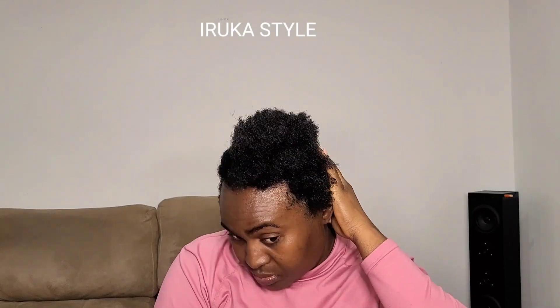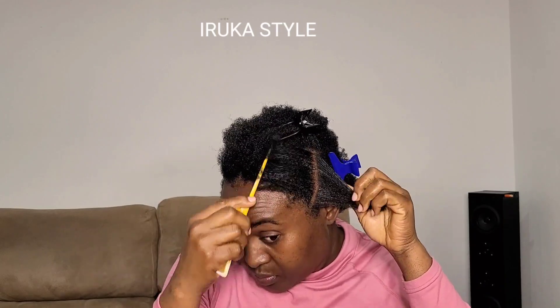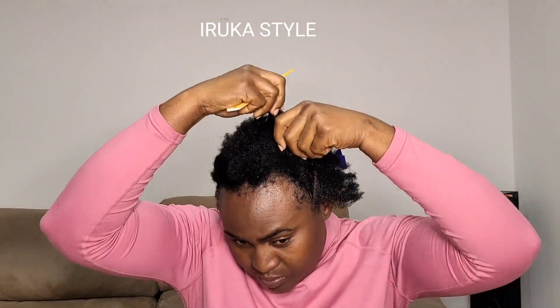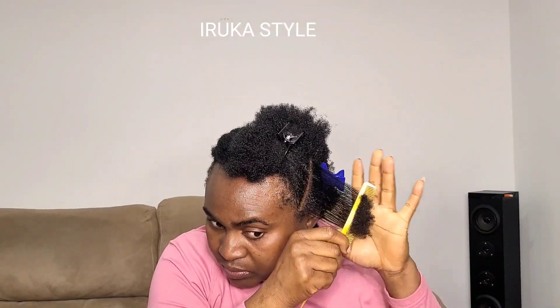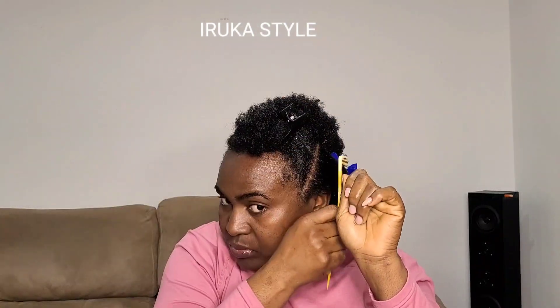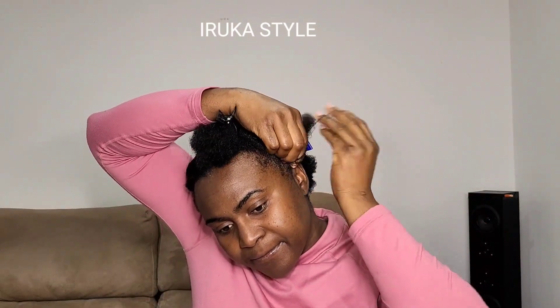From here I wanted to make some braids by the sides of my hair, so that's what I'm parting out. You can see my hair — the shrinkage is real, the shrinkage is really shrinking — oh my god!